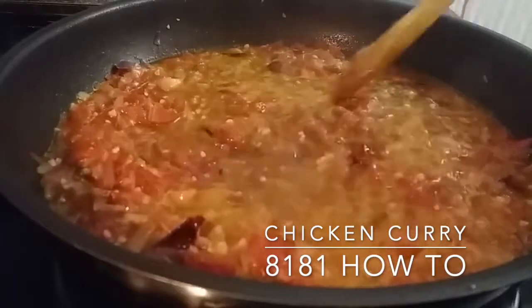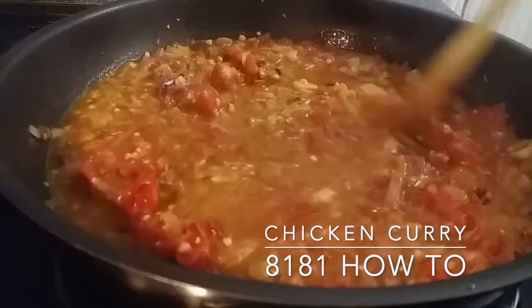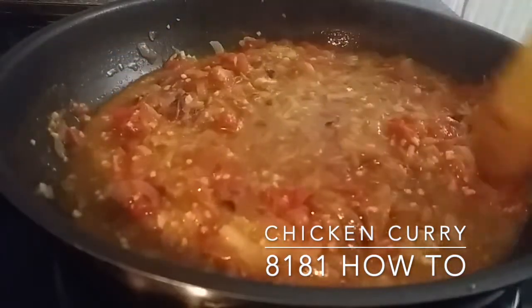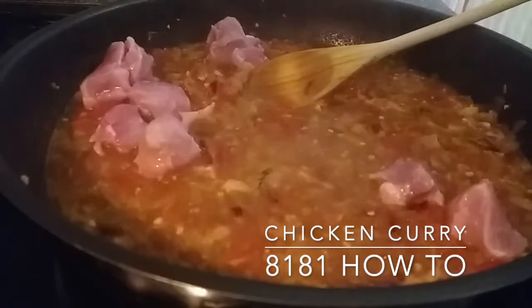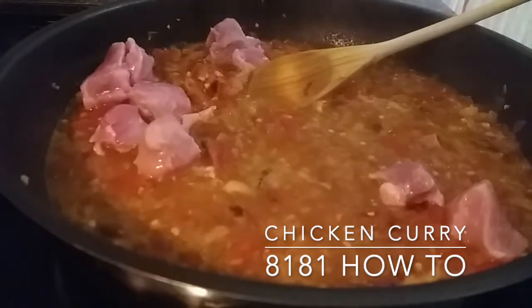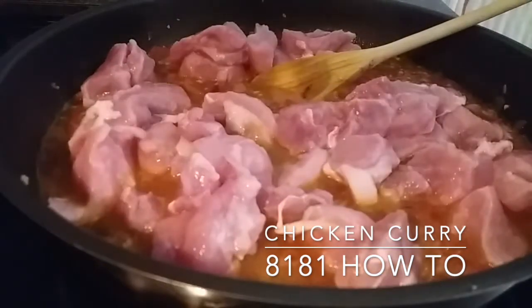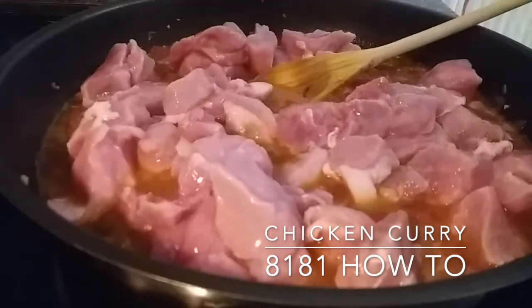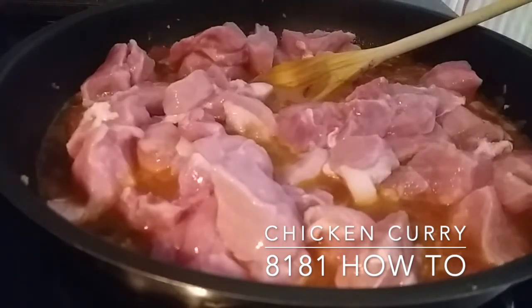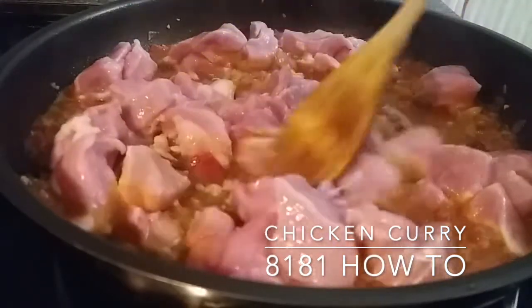Now add the diced chicken and ensure you get the chicken coated with the masala that's in the pan.